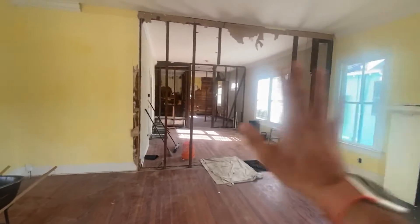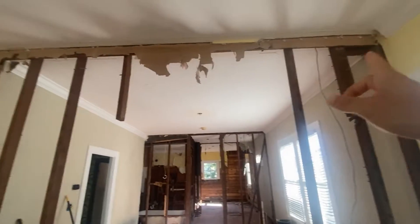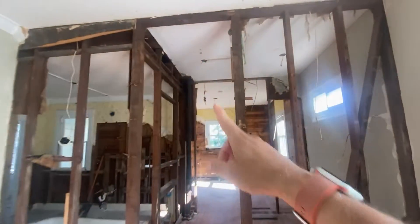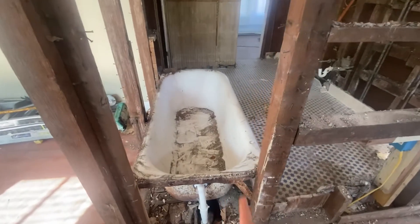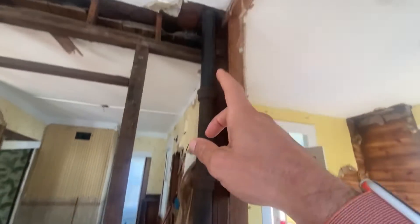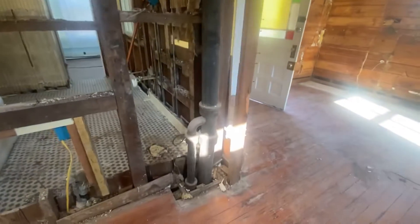We'll remove this wall — this opening with the French doors. We're gonna put a beam in here and also in these other two areas. Tomorrow we are removing this beautiful cast iron top and also removing this nice cast iron vent.